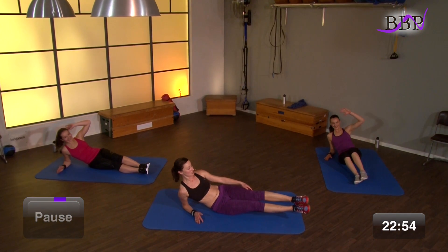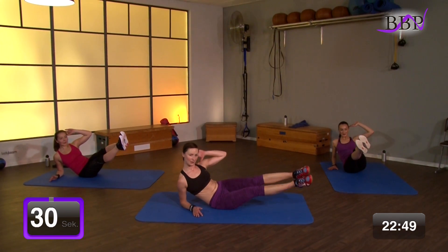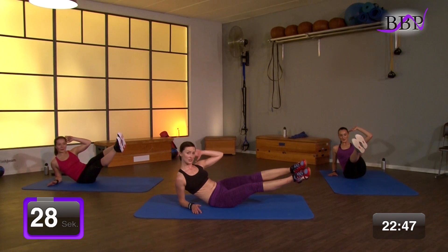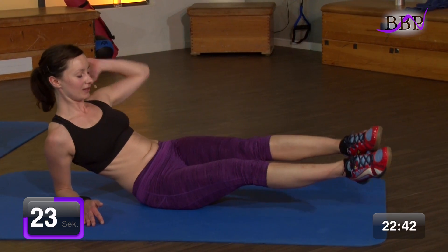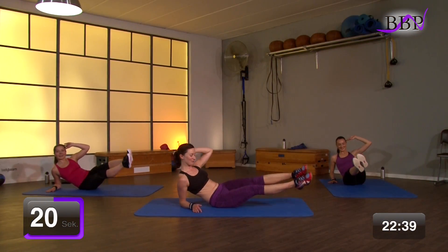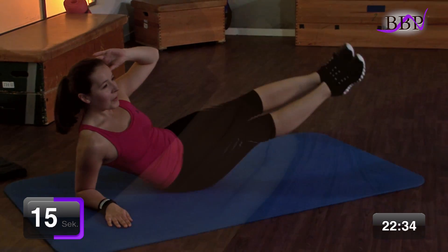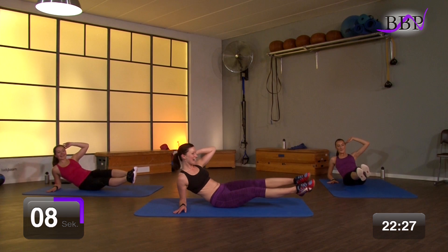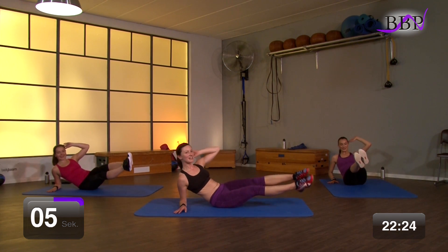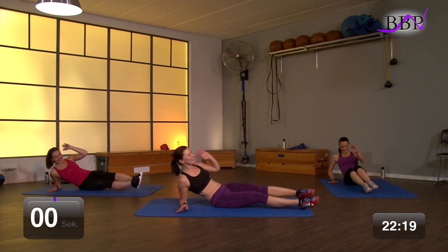Seid ihr bereit? Beine strecken. In 3, 2, 1, los geht's. Zieh hoch. Ausatmen und ein. Kämpfe. Hier brennt's, dann ist es gut. Bleib hier fest. Zieh nach oben. Wir kämpfen weiter. Noch 7, 6, 5, 4, 3, 2, 1 – ablegen.